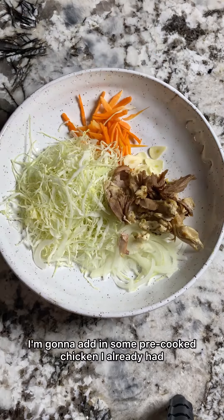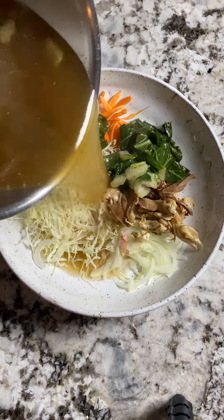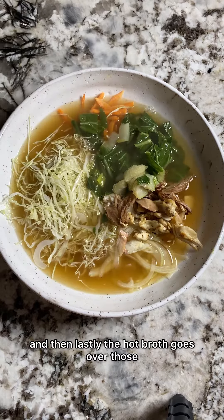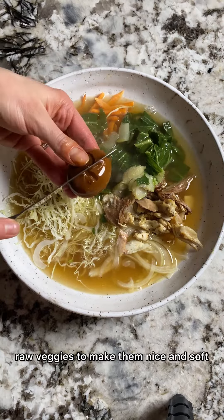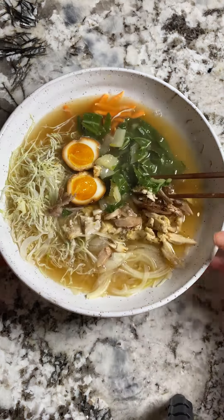For additional protein, I'm going to add in some pre-cooked chicken I already had. Add on your bok choy, and then lastly the hot broth goes over those raw veggies to make them nice and soft. Slice open your soft-boiled soy egg and dig in. Enjoy!